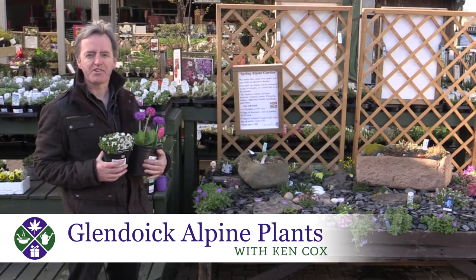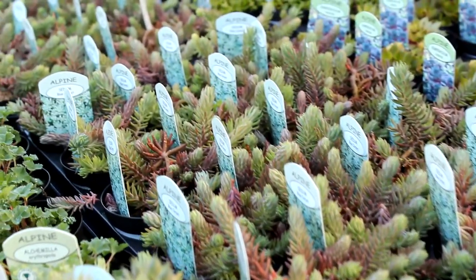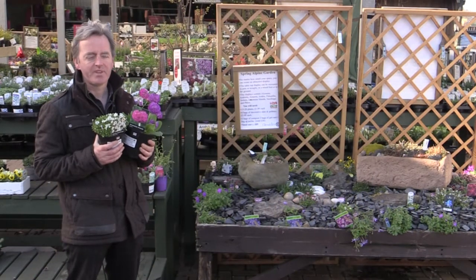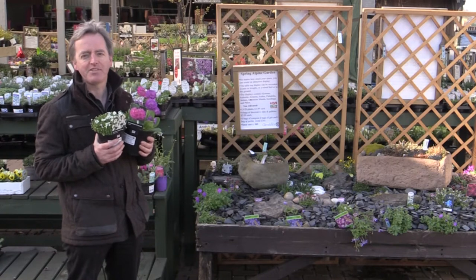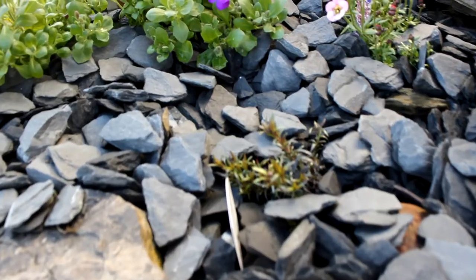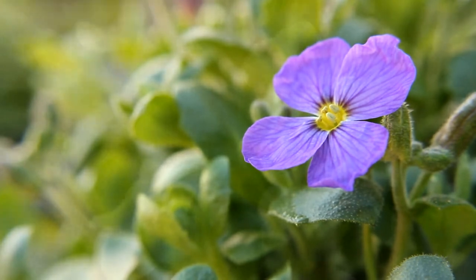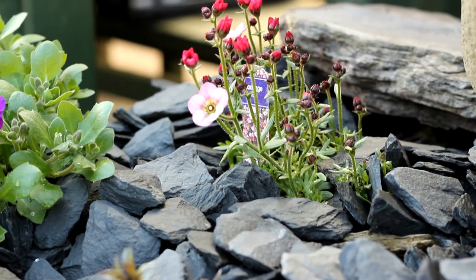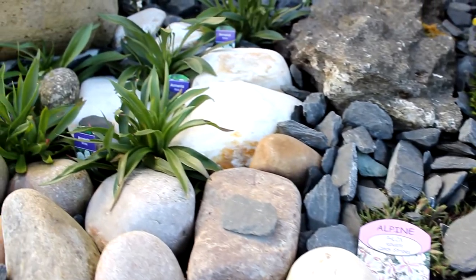Good morning from Glendowick, another sunny April morning. This week we're looking at alpine plants. Essentially it's any plant that lives in high mountains, above the tree line, out in the open — it doesn't have to be from the Alps, it can be from the Himalayas, the Andes in Chile, or the mountains of Tasmania and Australia. These plants grow in exposed areas, they're usually pretty tough, they often grow in screes and rocky mountainsides and they're wind tolerant — ideal really for Scottish conditions, which is why alpine is a very popular plant to grow in Scotland.